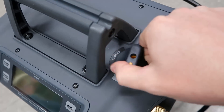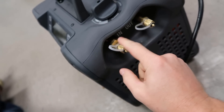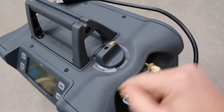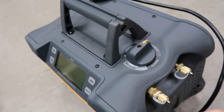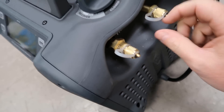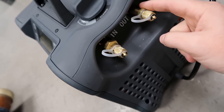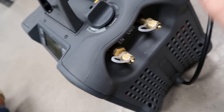So when you switch it to purge, what it does is it actually shuts off the inlet port, and then it re-ports the condenser to the inlet of the compressor as opposed to the outlet, and it forces out all that refrigerant that's trapped in the condenser. So the only thing left when you're done with the purge will be a very, very small amount that's in the actual head of the compressor and in this tube, which will just be a tiny, tiny bit.